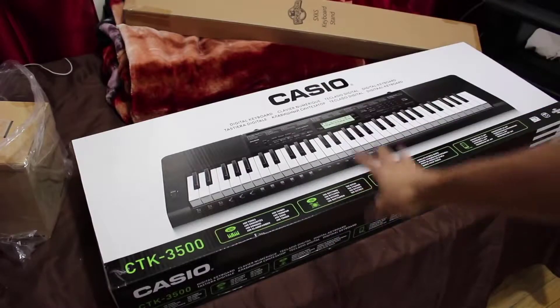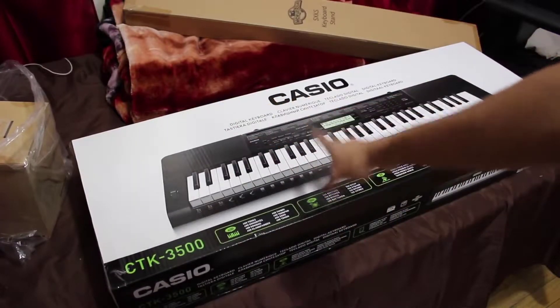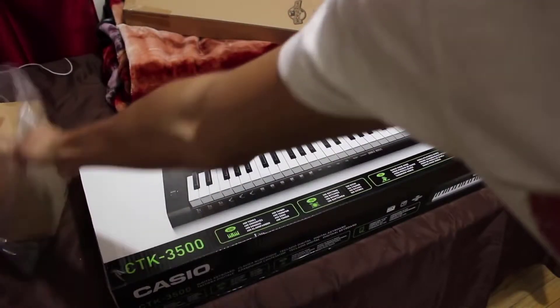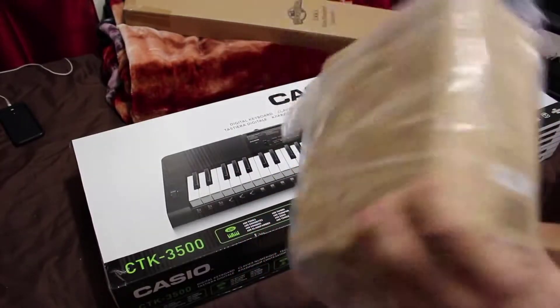I got a link in the description if you guys want to purchase this. I paid $163 with tax, free shipping with Amazon Prime. What you see there is the stand.